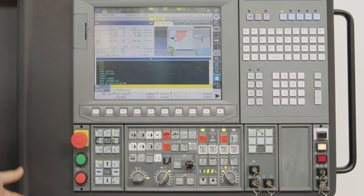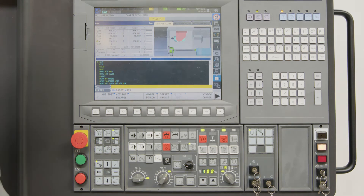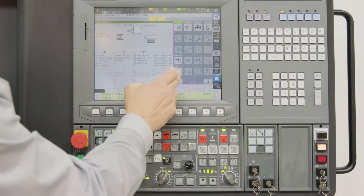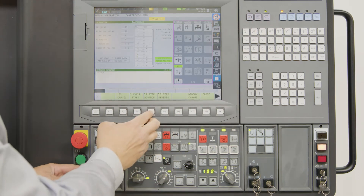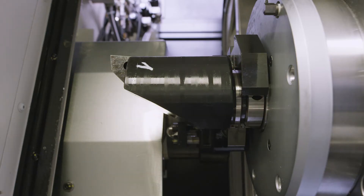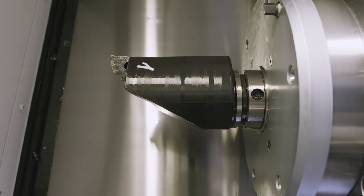Now the machine is interrupted in the middle of a tool change and we must reset the situation. In Okuma we go to the manual mode, go to the ATC menu, go one step advance, and can go step by step to the end of the tool change.